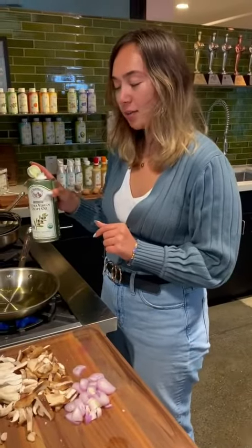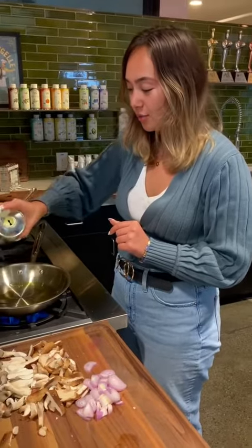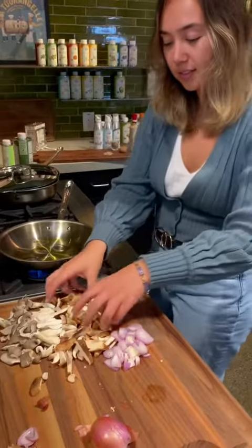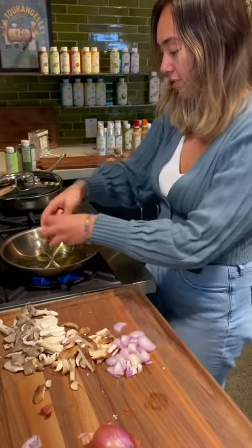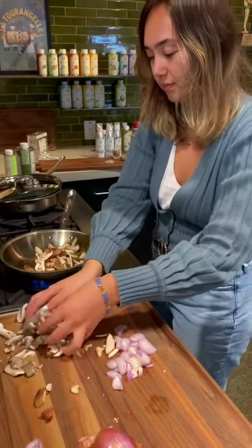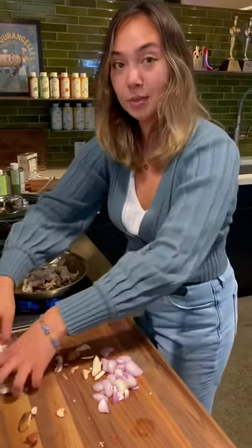Our first step is to sauté the mushrooms in our olive oil. I'm going to pour a couple tablespoons here and then add my mushrooms in. After you sauté them, you're going to set them aside.